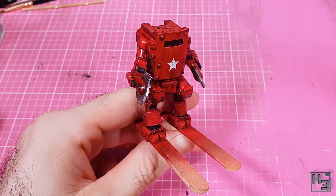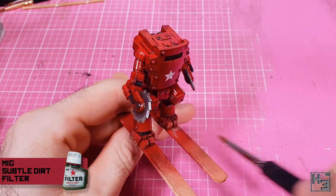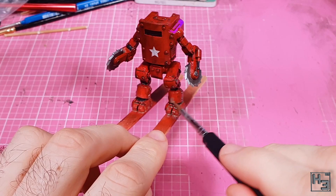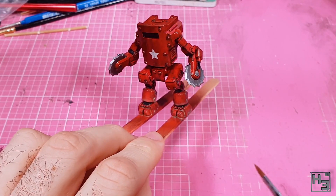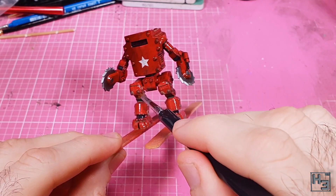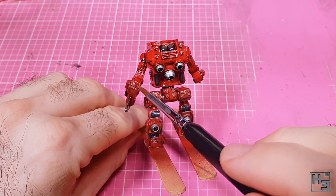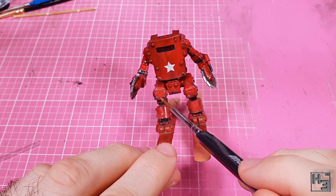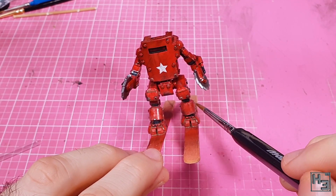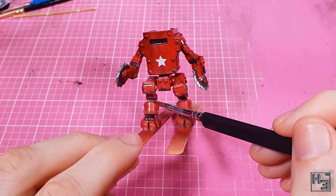Then I tried something I haven't used before — this Mig subtle dirt filter. I applied it to the lower parts of the model, mostly around the feet and legs. The XT45 is in 28mm scale, so the upper parts probably don't have much contact with the dirt. I think it's worked pretty well and it's subtle, just like it says on the bottle — and I'm pretty certain I'll use this stuff again on future projects.